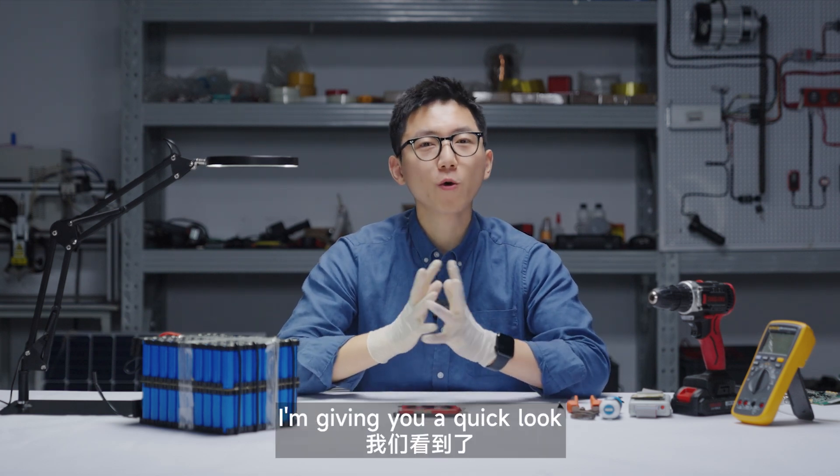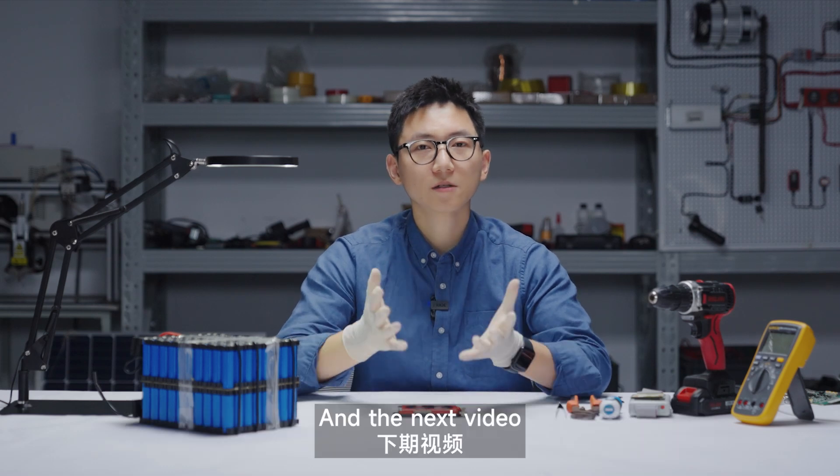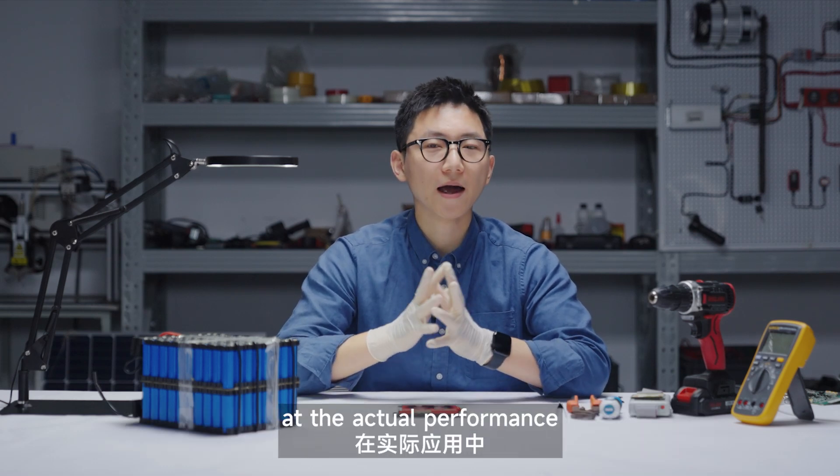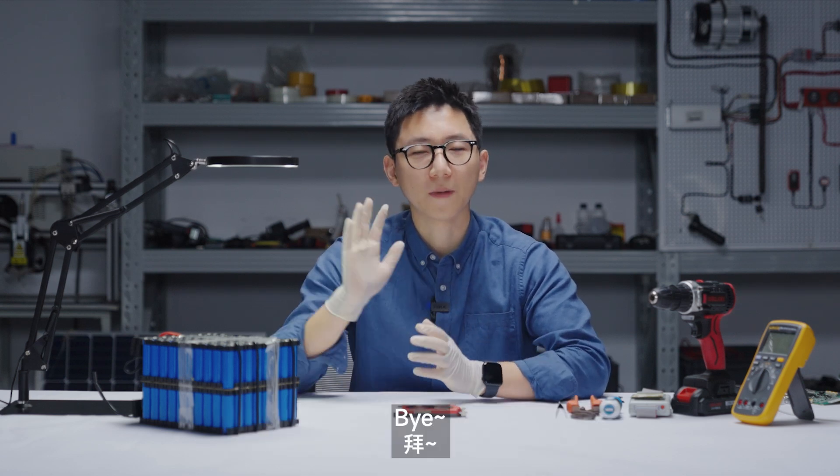So in this video, I gave you a quick look at the appearance and the structure of Daly's BMS. In the next video, I'm going to take a closer look at the actual performance to see whether it's as good as it looks. See you in the next video — bye!